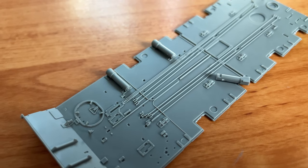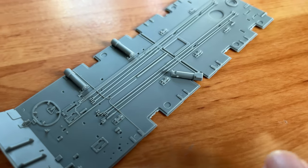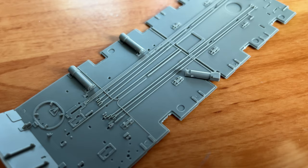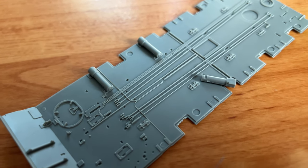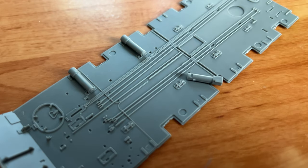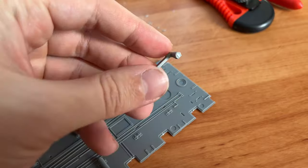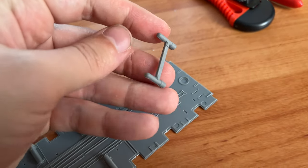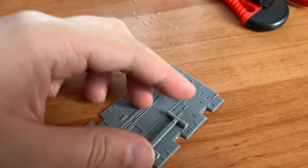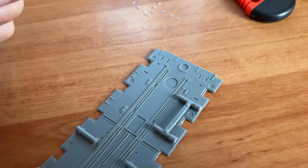The next step involves installation of these tiny parts. You can see there's an alignment element here, so it will be installed properly and won't intrude with the side panels of the lower hull section. Note that the rear counterpart of this element is represented as a double piece, so basically when you install it, it covers two places at the same time, making it easier to install.